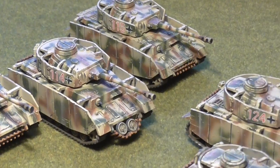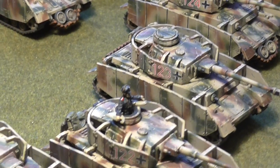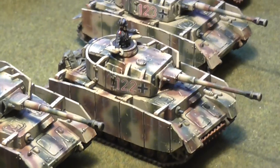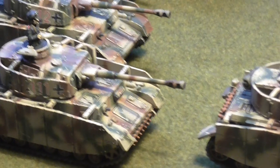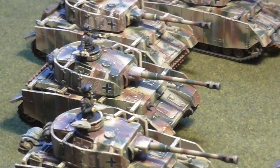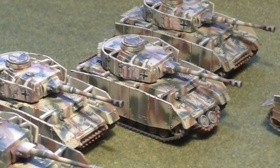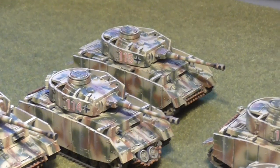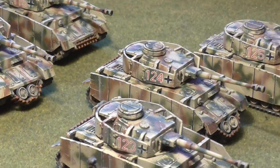I actually had a bit of a nightmare airbrushing these guys. The first five I did, the airbrush really needed a clean so I didn't have the kind of control that I wanted. And then the second five had some problems, particularly with the pigment in the red brown paint. Basically with Tamiya red brown I find that as I get towards the bottom of the bottle the paint starts to separate from the thinner, so it's always best just to crack open another bottle. I've probably got about four or five spare, so it's no great loss.